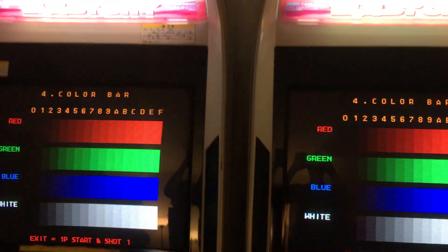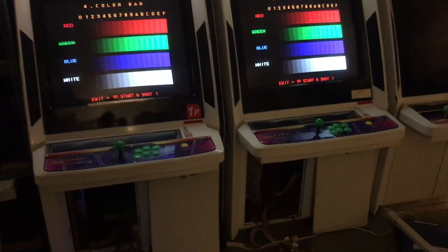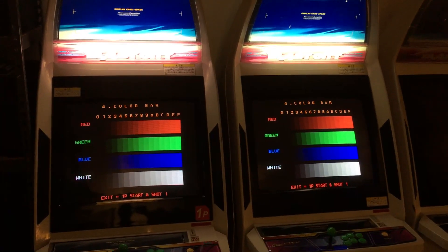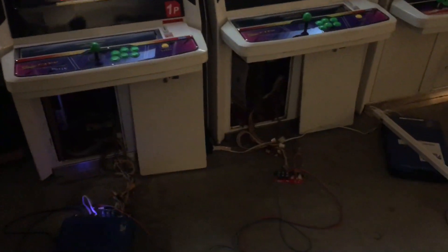This video is about a universal JAMA kit I've been putting together for JAMA Arcade Cabinets and JAMA JVS Compatible Arcade Cabinets. I don't have a catchy name — it's just called the Versus Kit.